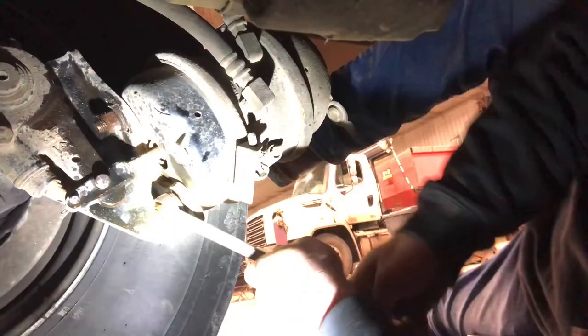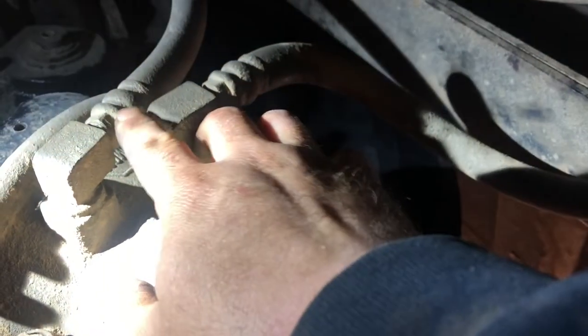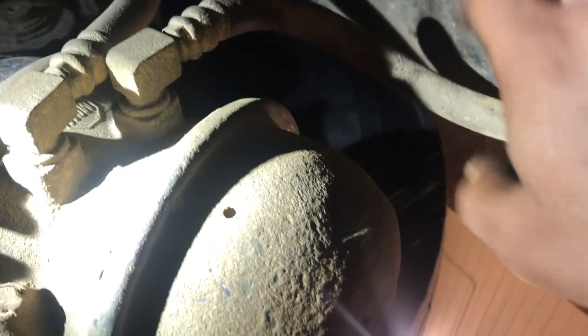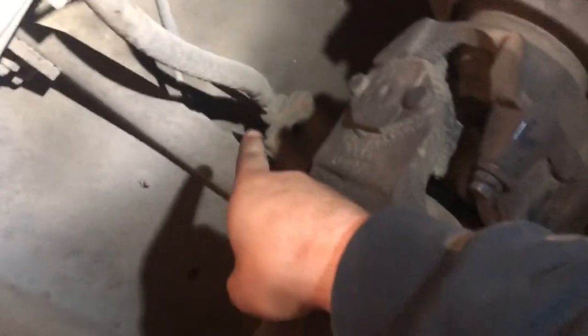I've had it where nuts and studs start spinning inside the can with no way to get to the back side, so you may have to cut it with a grinder or a torch — but remember that spring pressure. Before you take the can completely off, you want to crack these airlines. The convenient way would be to have the swivel down here, but this is an International and they put the swivel way up there somewhere in the back.